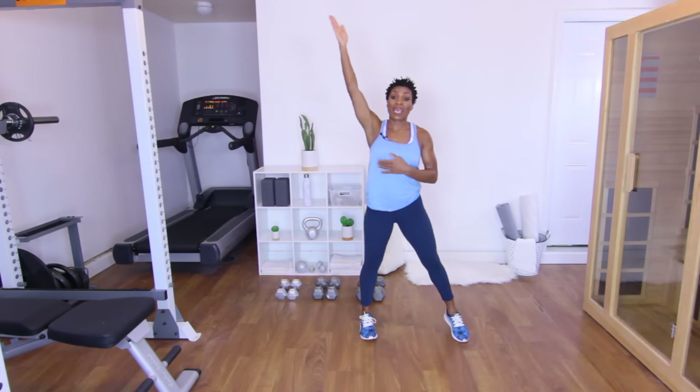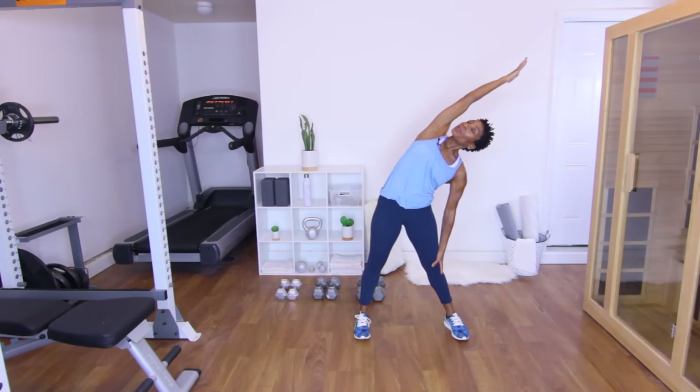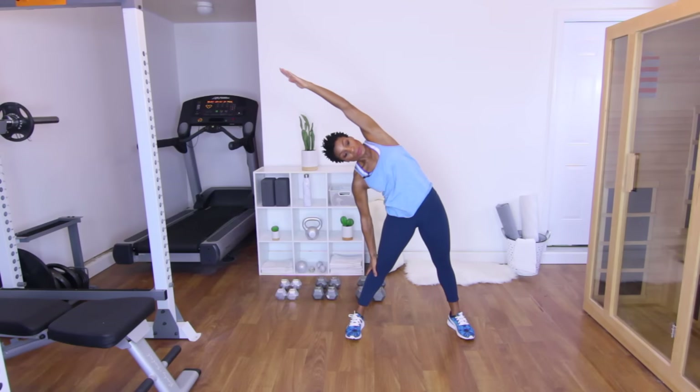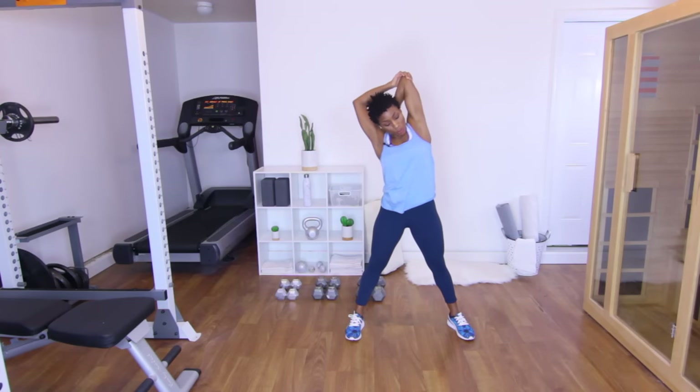Take that right arm up in the sky and give me a good side stretch. Breathe — four, three, two, one. Other side: left arm up, good side stretch — four, three, two, one. Leave that arm up and bend it down — let's get a good tricep stretch. Four, three, two, one. Other side — four, three, two, one.